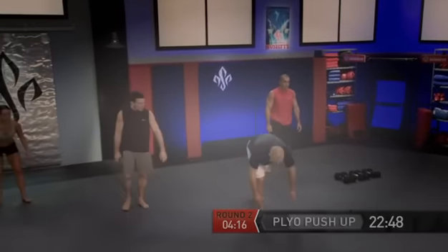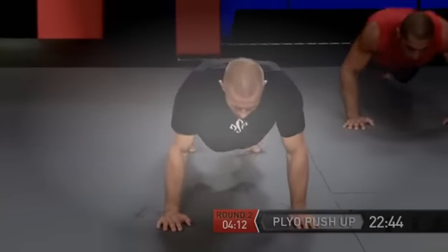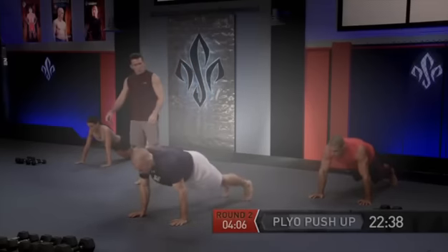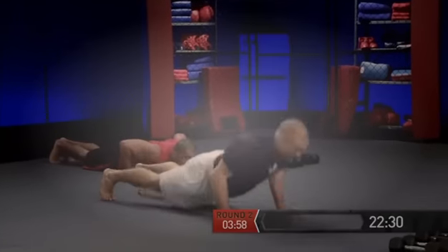Now lower down — plyo push-up position. Get ready and go. Excellent. Back in position, go. And one more — explode, go.